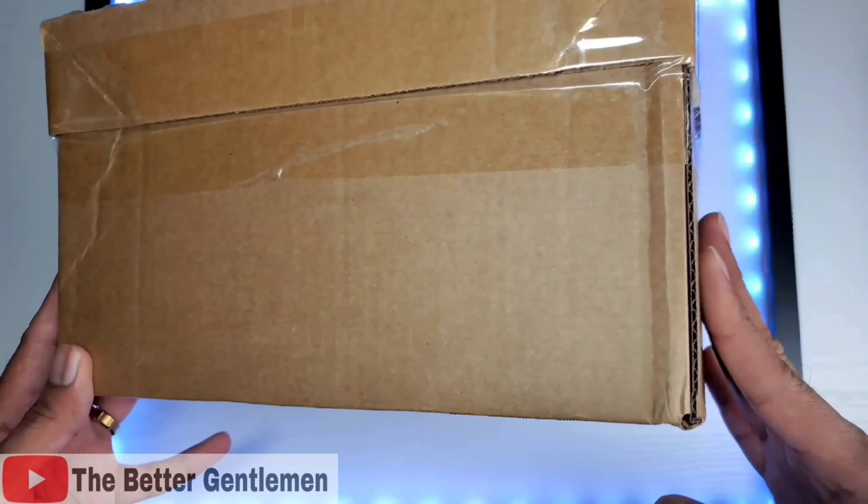And yes, you can see that this is just a box filled with a bunch of air packets and a very, very tiny box, so definitely overfilled.